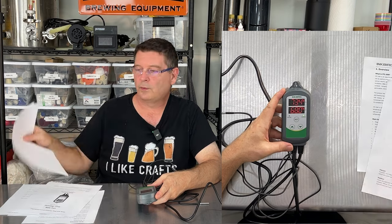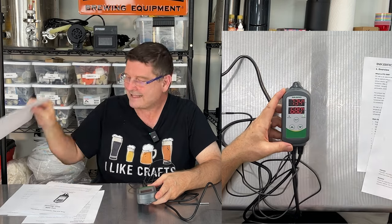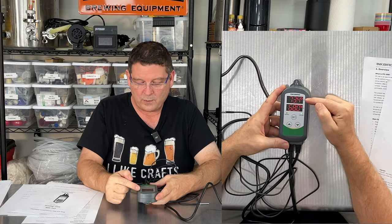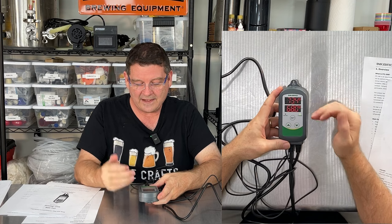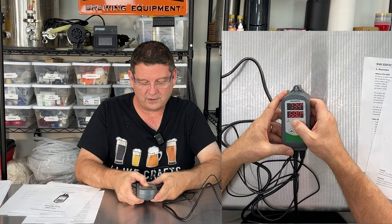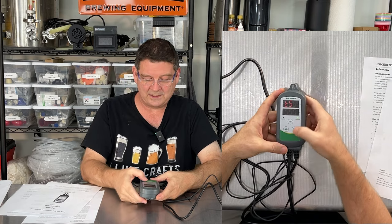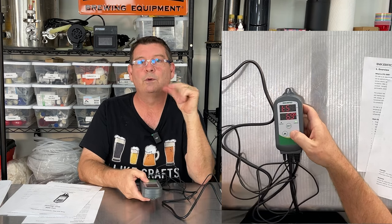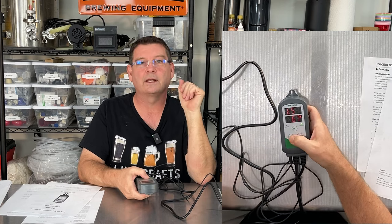If you go into the manual — download it or read the smaller one — there is a flow chart on how to configure this thing. It's that easy. So you have your process value, which you can also think of as probe value. To enter settings, hold the SET button for about five seconds — it says three seconds in the manual but it's closer to five. You'll get TS, your temperature set. Mine is set to 68 degrees Fahrenheit. If you ignore it for two seconds or longer it will reset, so to save what you've done, hold it down for five seconds until it clicks and everything is saved.